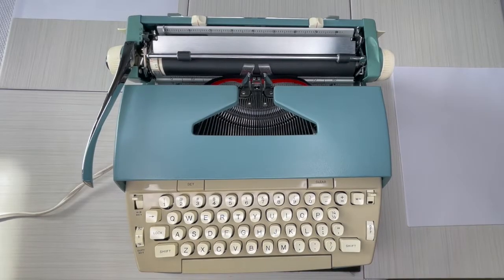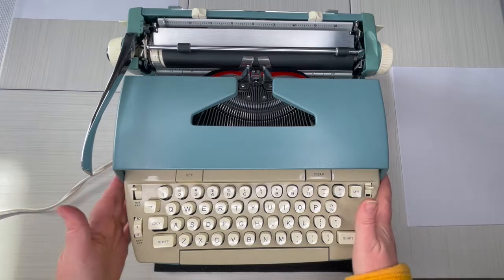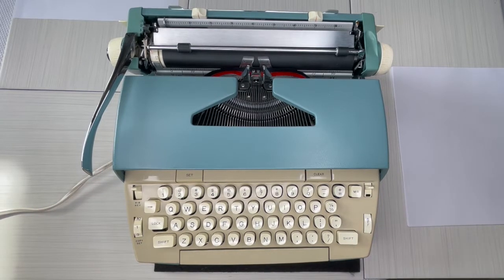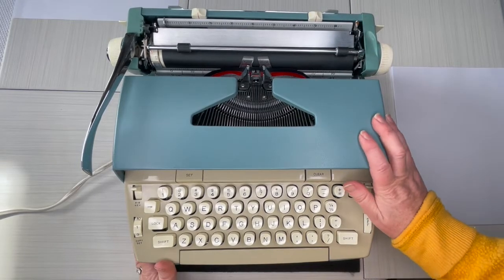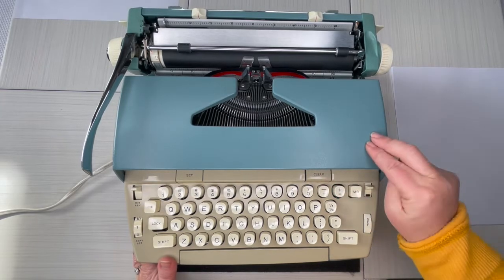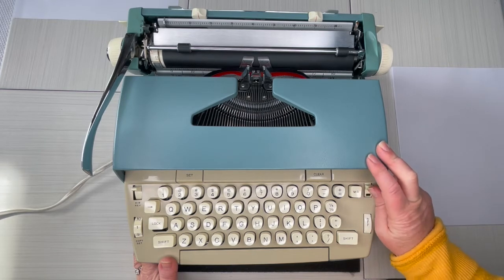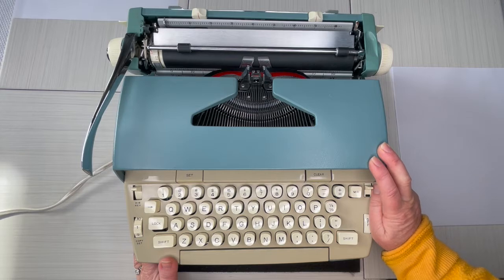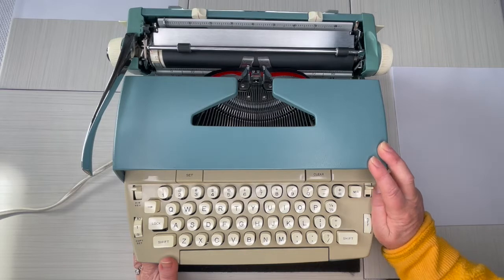Hey everybody, it's Laura with Jot and Tittle Typewriters. Got another typewriter for you today — a 1960s Coronet Electric by Smith Corona. This is the original color, it's in great shape, looks beautiful, and it's really clean. We'll start from the back, go to the front, and then do the typing demo. It's going to be good for beginners and also for those working on maybe a second draft of a book.